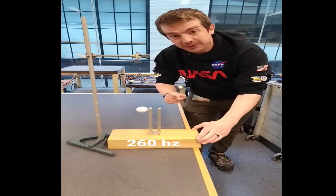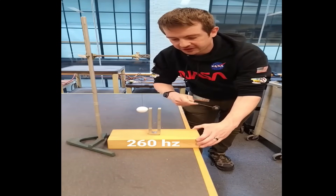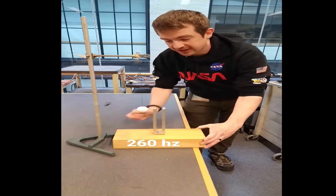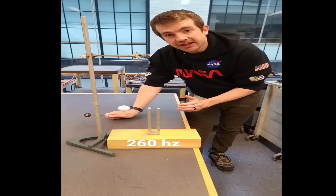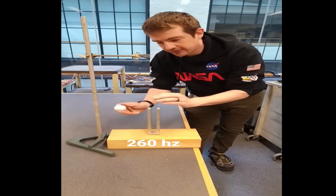Do you want something that's kind of cool? The natural frequency of this tuning fork is about 260 hertz. Sounds like this. When I get it close to this ping pong ball, you can see that it's resonating enough to actually bounce the ping pong ball around.